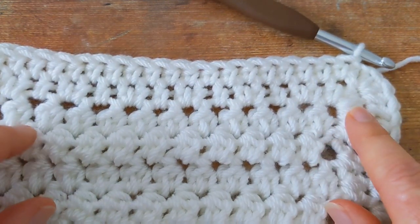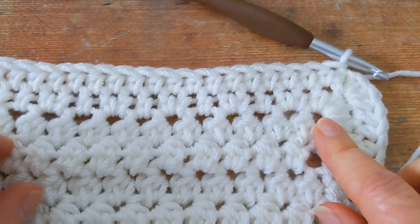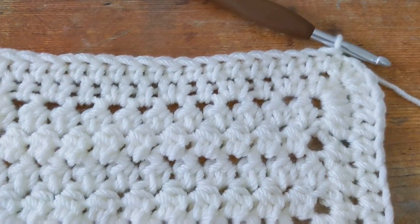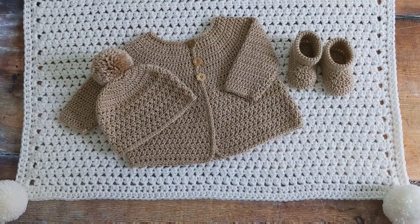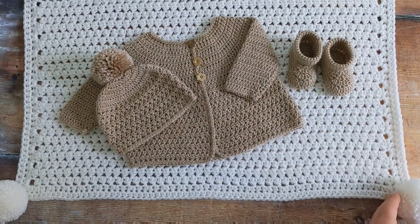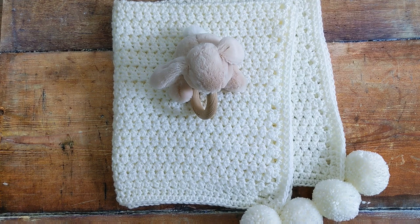That's the end of the main part of your baby blanket. You just need to cut your yarn and weave your tail ends in. Here's the blanket all finished. I decided to attach a pom-pom to each corner. If you would like to see tutorials on how I make and attach my pom-poms, I'll link these videos below. I really hope that you enjoyed this tutorial. If you liked it, please consider giving it a thumbs up, and don't forget to subscribe to my channel and hit the little bell icon so you don't miss out on any future videos. Thanks for watching.